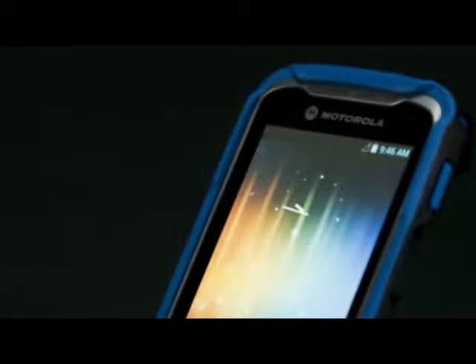The TC55 also has a built-in imager, and it's designed to be aimed in a more ergonomic fashion than you would find in a consumer smartphone. Users can aim at a barcode very simply and then look at the screen while they're working with it.